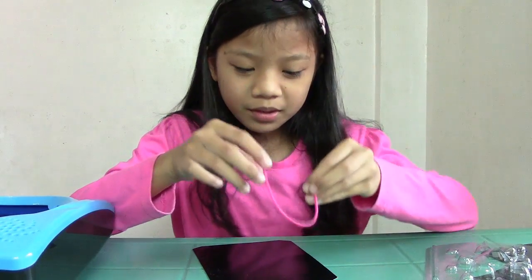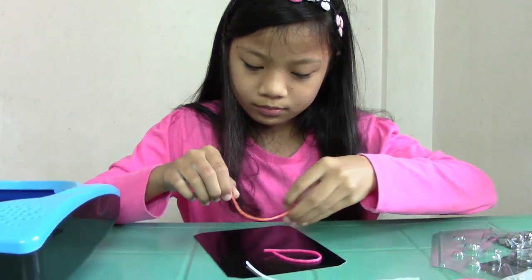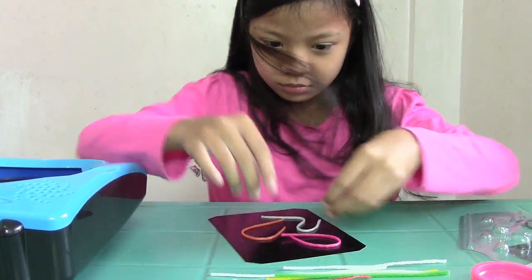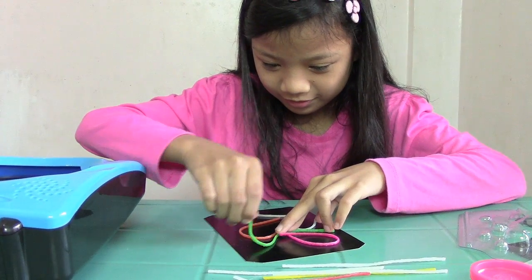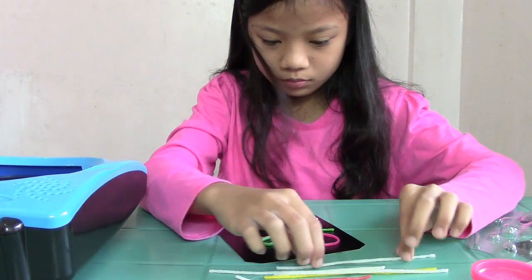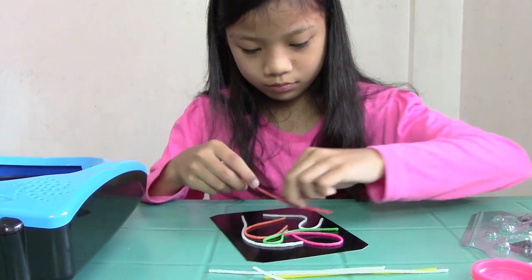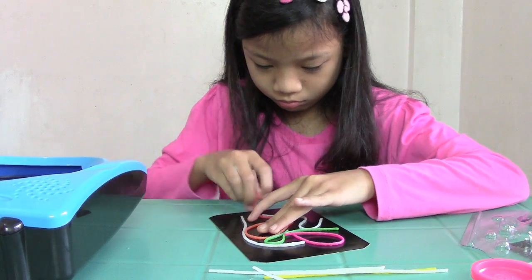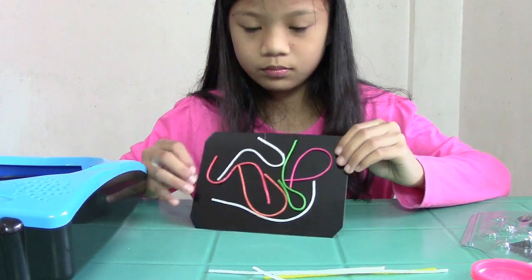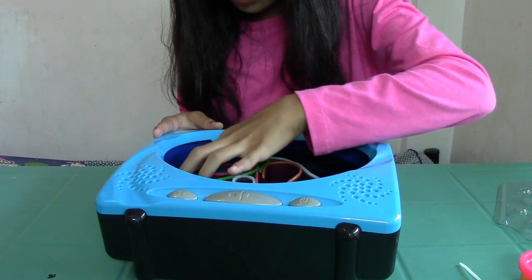Now I am going to bend my bend and build sticks and put it on my design card. Now I'm going to put it into my 3D flash art machine.